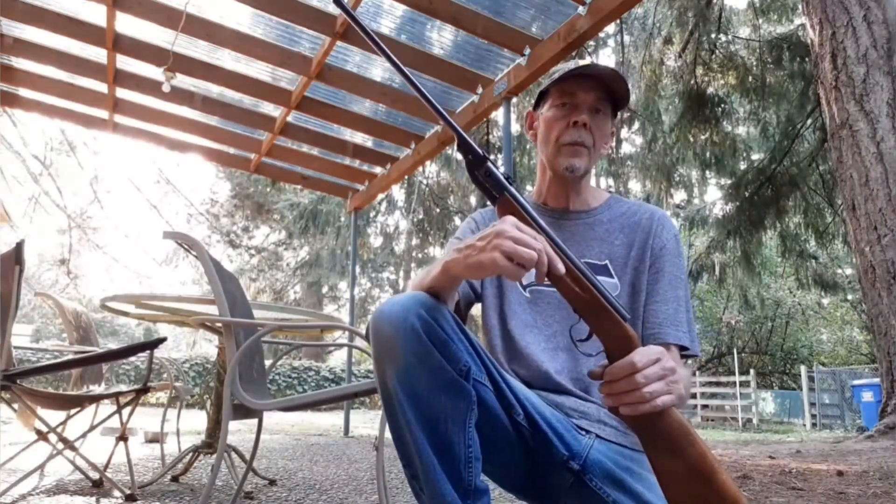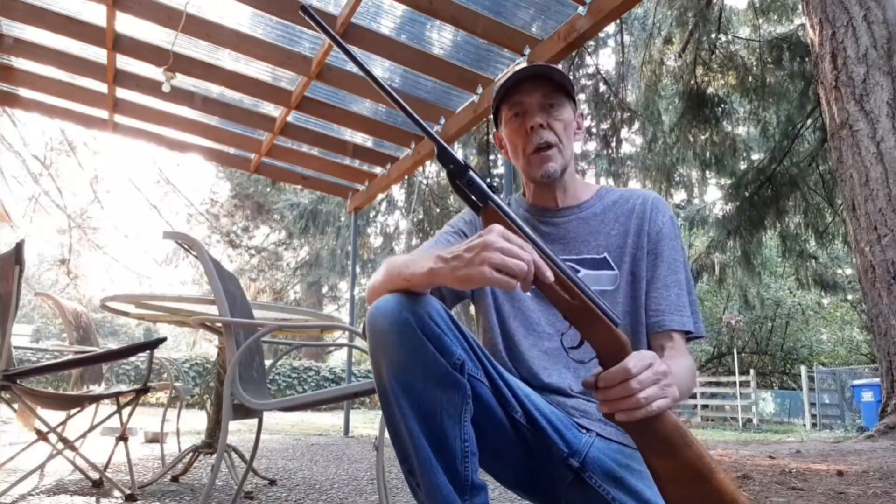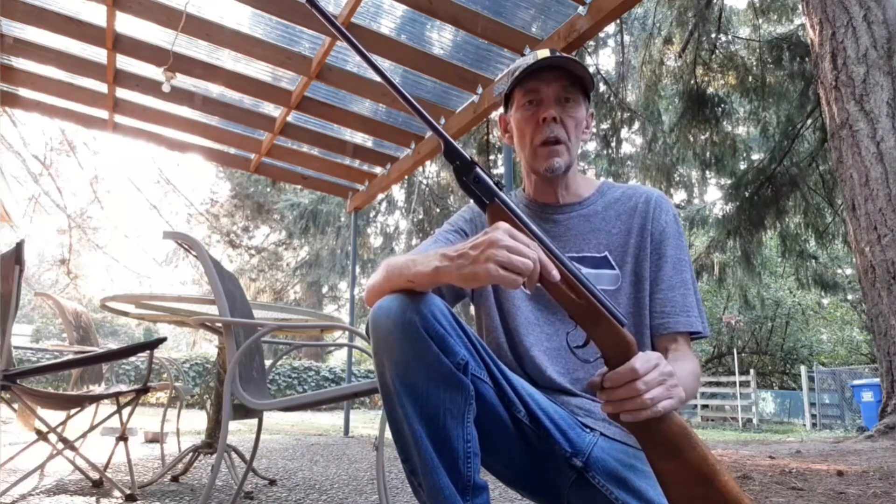You all have a nice day. I hope you enjoyed watching my videos. I enjoy making these and we will talk to you soon. Good night.